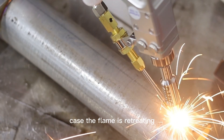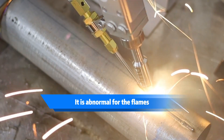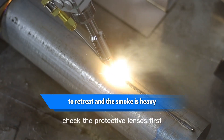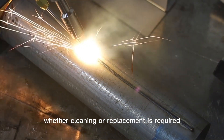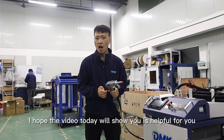Second, in this case, the lens is retreating and the smoke and dust are particularly large. In this case, there is a problem with the protective lens. Check the protective lens first to determine whether cleaning or replacement is required. We hope the video we showed you today is helpful.